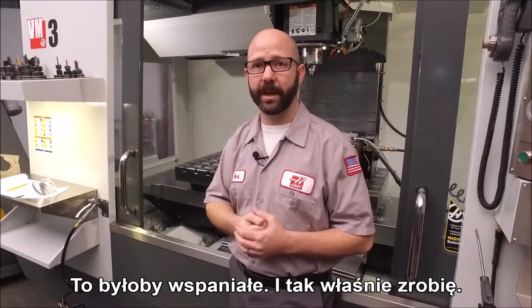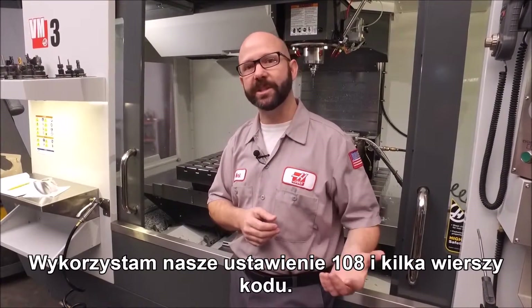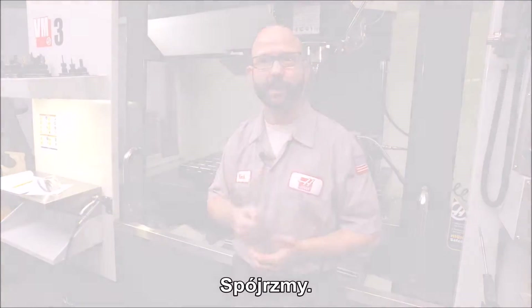That would be terrific and that's what we're going to do, using setting 108 and just a couple lines of code. Let's take a look.